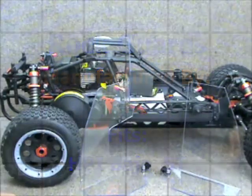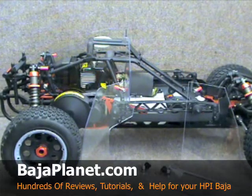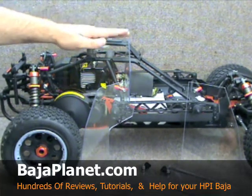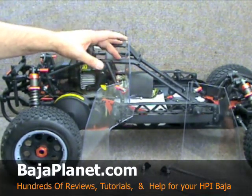Welcome back to Team Fast Eddie and BajaPlanet.com. Today we're going to take a look at a really unique product put out by ATX — they are a rock and mud shield developed for the HPI Baja 5T.